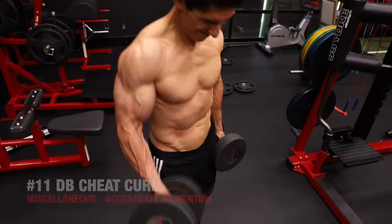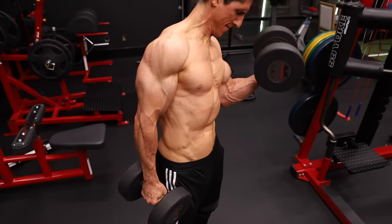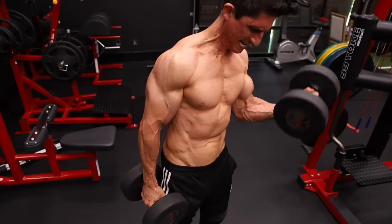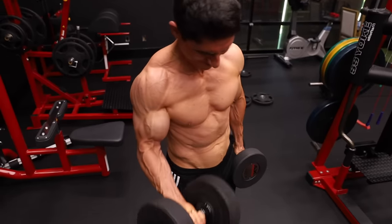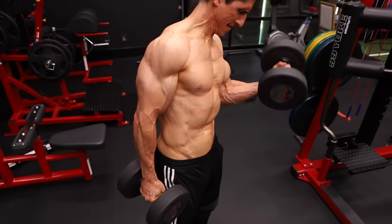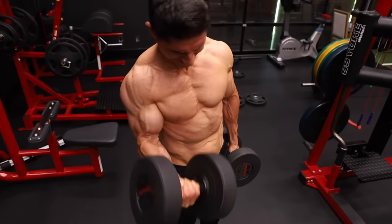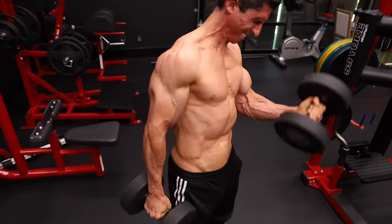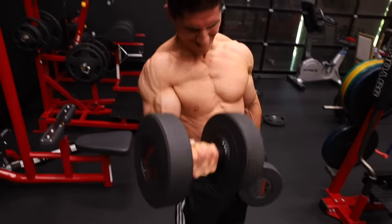And with that, meet the evil twin of the strict curl — the cheat curl or the eccentric curl. We're trading in all that control and precision for the overload we get eccentrically with a cheat curl. I like to do one dumbbell at a time and use as heavy a weight as I can actually lift to overload the eccentric, knowing we're stronger on the way down. I use momentum and swing just to put it in position for the next eccentric rep, then slow it down and control it all the way to the bottom.